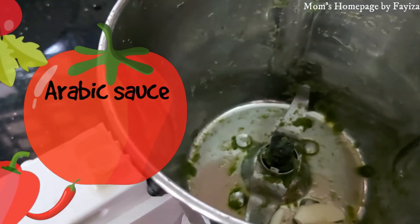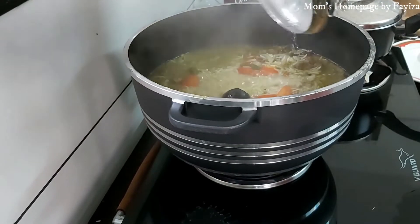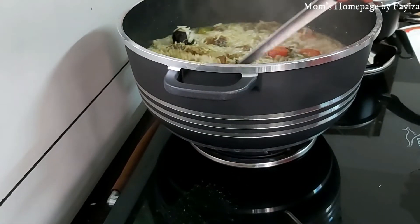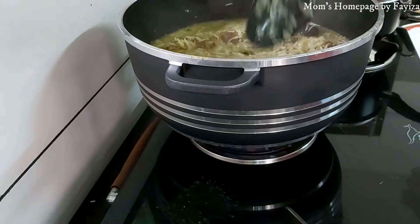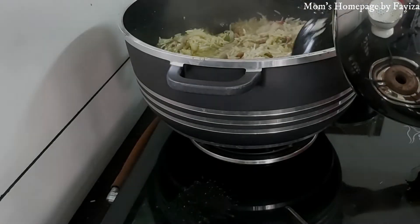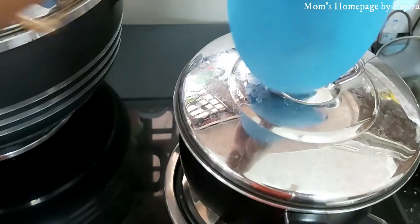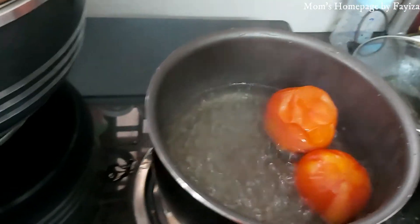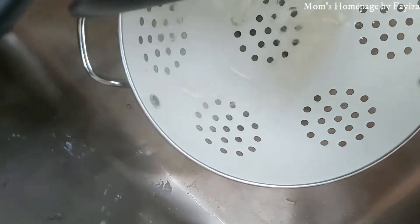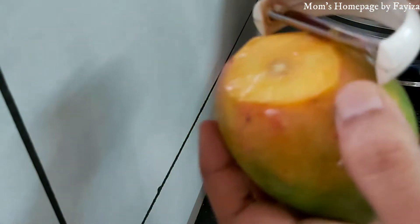To prepare the Arabic sauce, add 3 garlic cloves, 2 green chillies, some coriander leaves, and 2 tomatoes. Give a gentle mix in between and cook on a low flame. Remove the skin of the tomatoes and grind together with the garlic, green chilli, and coriander leaves.